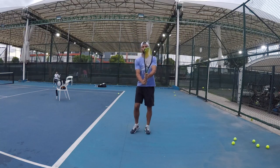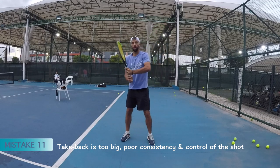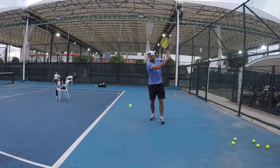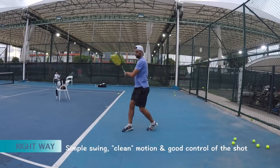One more mistake: all the complication in the swing. The swing gets out of control — too high, the racket goes back, and then it's very tough to control. Instead of keeping it very simple and clean — too high, bam — keep it simple.